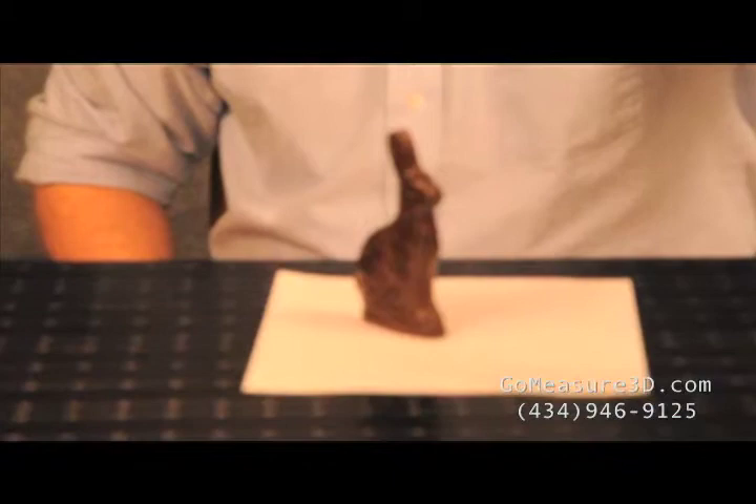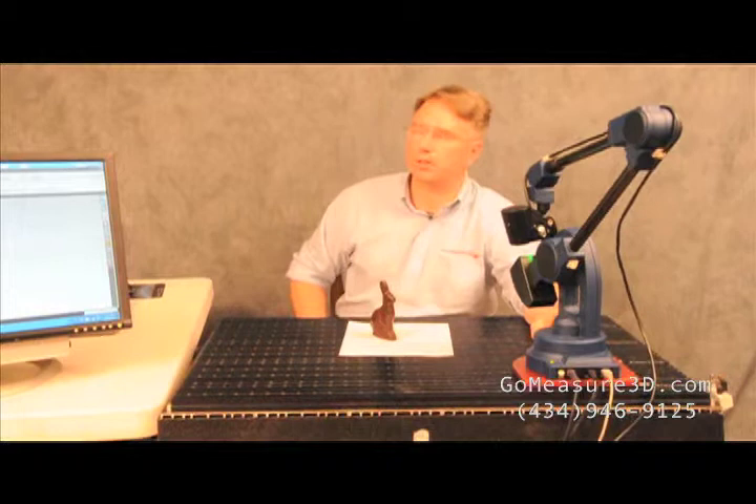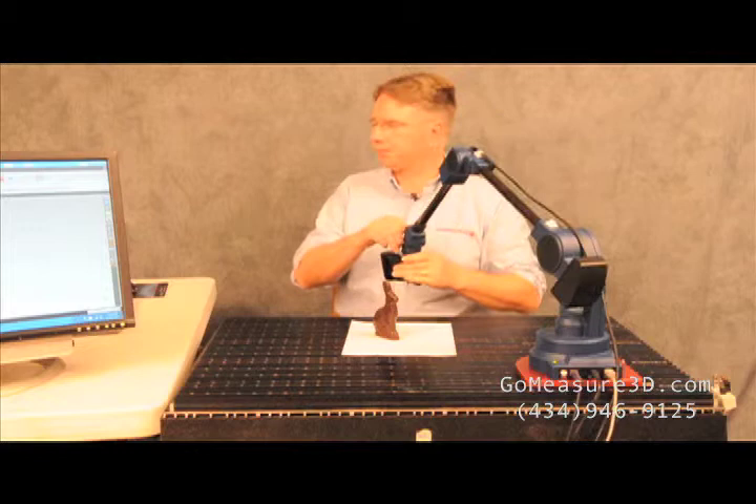We'll be utilizing today the MicroScribe MLX6TOF and also we'll be using the Creon Skyron laser. For software, we'll be using Geomagic to collect our data and process the point cloud. So let's get some data.